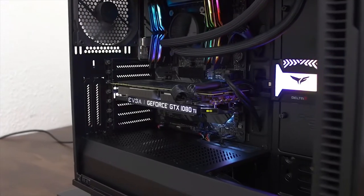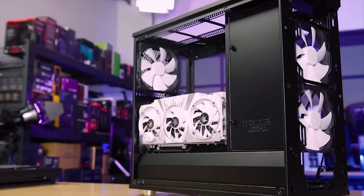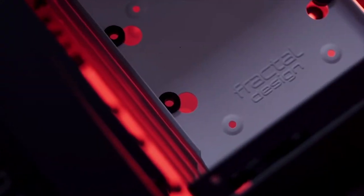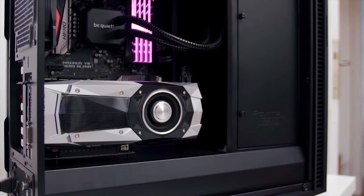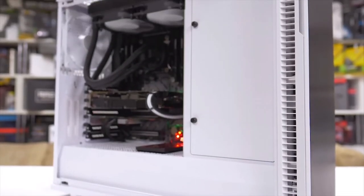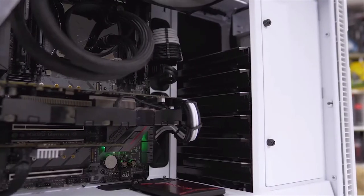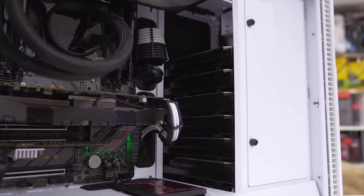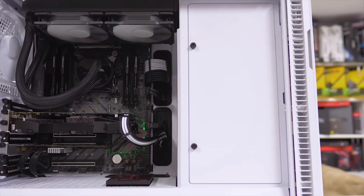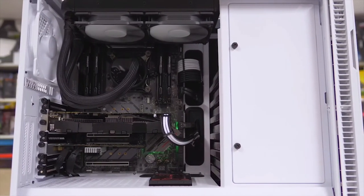Fractal Design has always prided themselves on their superior Swedish engineering, and with the R6, we really can't blame them — they should take a bow. Building a rig of any configuration in this thing is just so easy, and we can't stress this enough. The joy of building your own PC rig isn't entirely about the end product; it's about the assembly and tinkering, and this case allows that. It spares you the anxiety of wondering whether your parts will fit, perform well, or whether reconfiguring everything later will be a hassle.